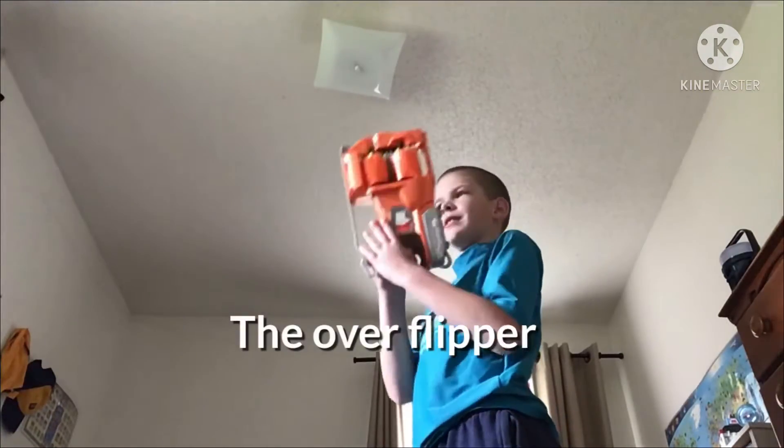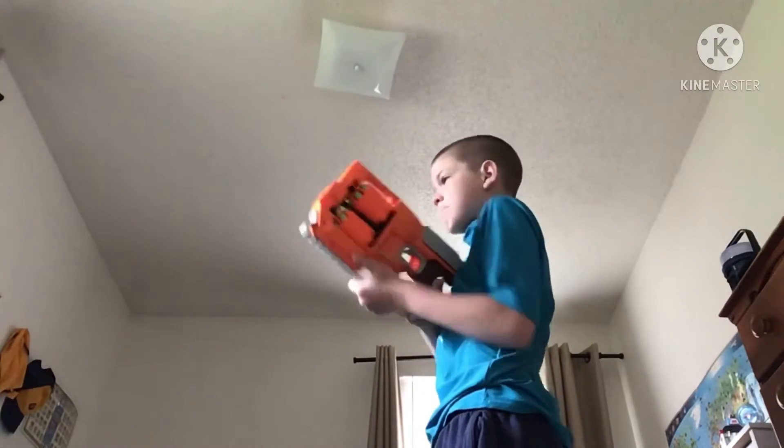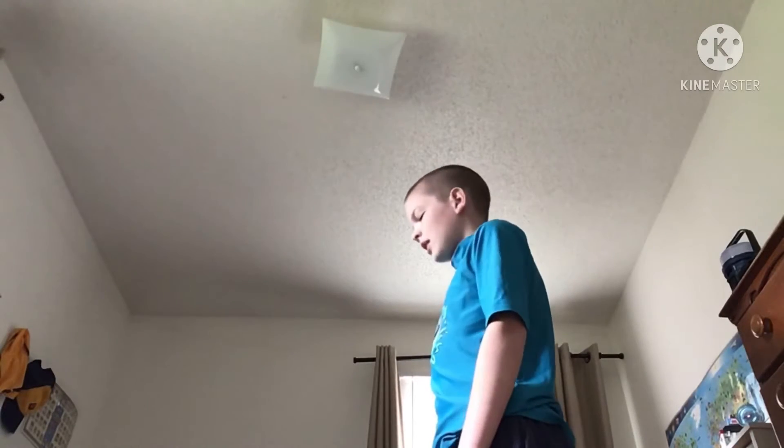I love flipping this. So satisfying. Flip, flip. Oh, you shot me? I'm out. Well, I can still flip it.